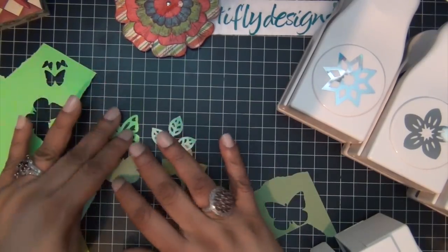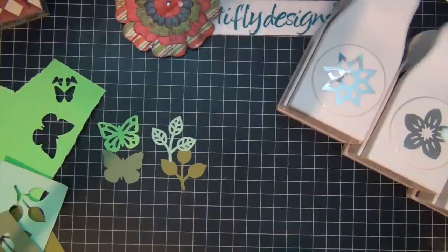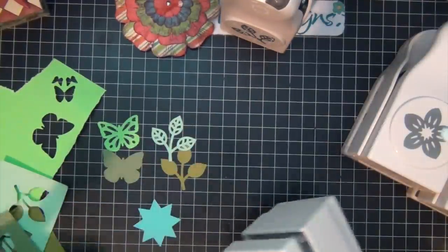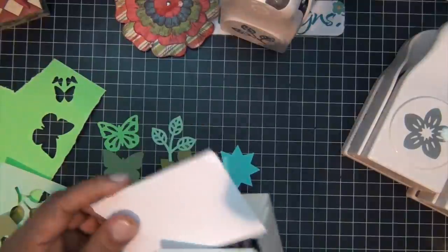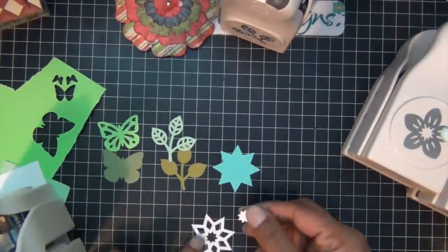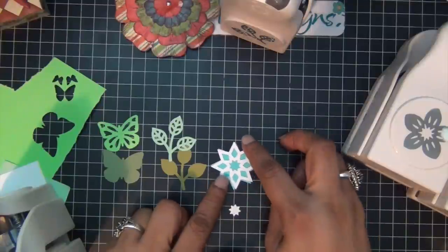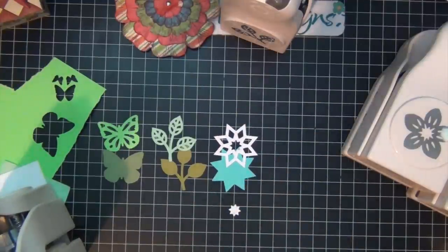These two give you two images, and some of them even give you three punches. The next one I own is the Geometric Star, and I love this one — so pretty once you layer it. This is the full image, and then this is the lid part of it. You actually get this little cute star also, so this one gives you three things you can use from one punch.